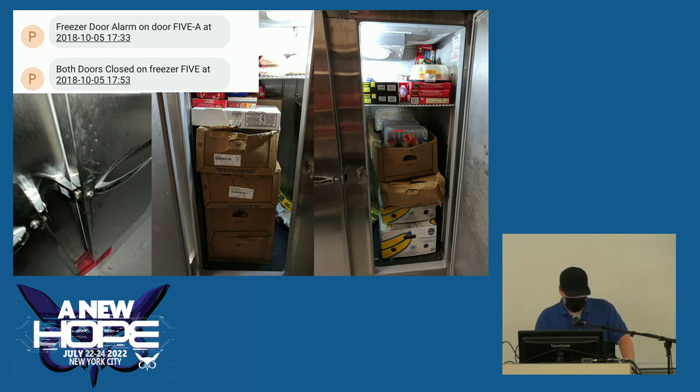About a month after I installed the first alarms, I got a text message from Freezer 5 — that door is cursed. Every time you slam the door, it bounces off the frame, the lock pops out, and the door is locked open. That happens a couple times a year now, but every time it used to happen, we'd lose whatever was in those freezers.